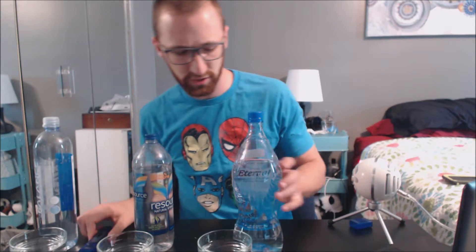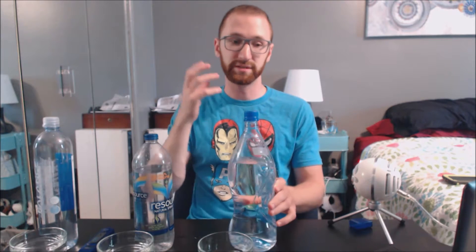We're going to do a little taste test, starting with the Eternal water. This says naturally alkaline — coming from experience, I can say the alkaline taste is very strong. Wow, that really stands out. As soon as it hits your mouth, you can taste the alkaline. This one, the Resource, says it has natural electrolytes for flavor — it doesn't say anything about alkaline. Clear difference between the two. I would prefer the Resource. It's got a crisp, clean feel. The alkaline is not my favorite flavor, but that might be something you really like.